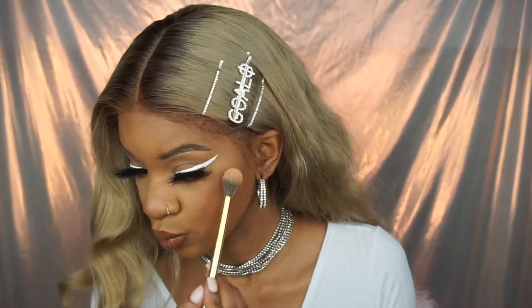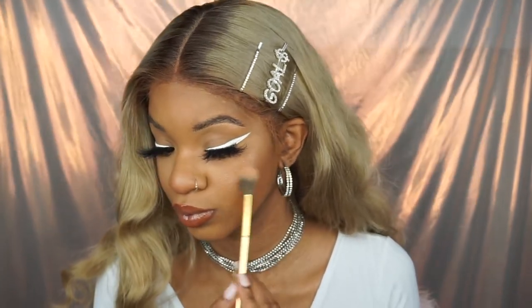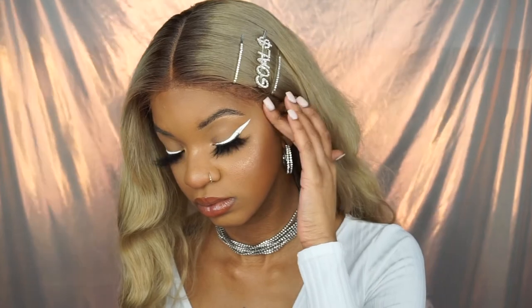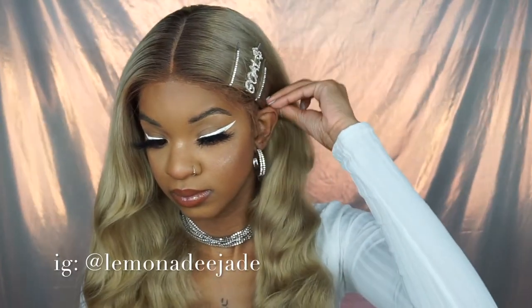More tips: always exfoliate your skin before you put on any makeup. Good, clean skin is the key to a flawless base. You also want to learn your skin type — do you have dry skin or oily skin? Buy makeup products that cater to your skin type, because that's what's going to make your makeup look really good. And get a good primer that caters to your skin type, because a primer will set the tone for your entire look.